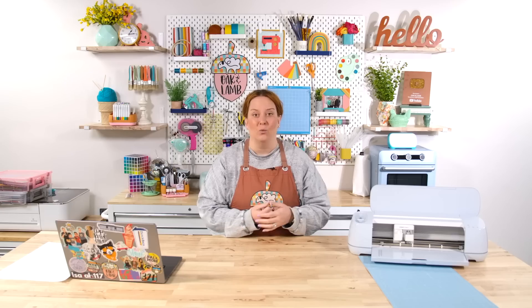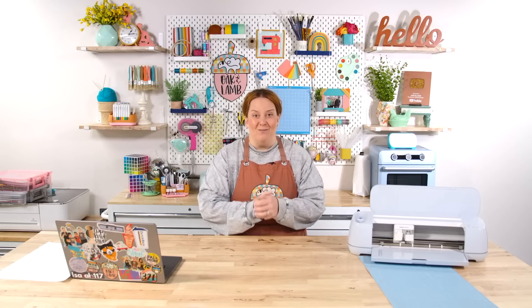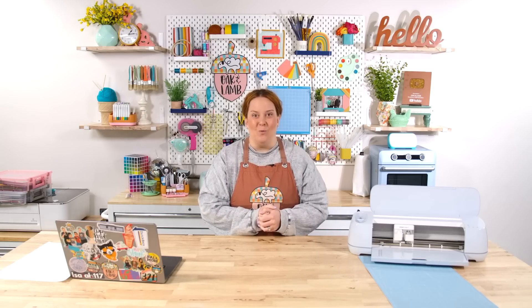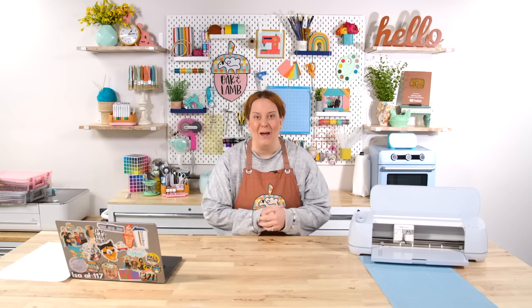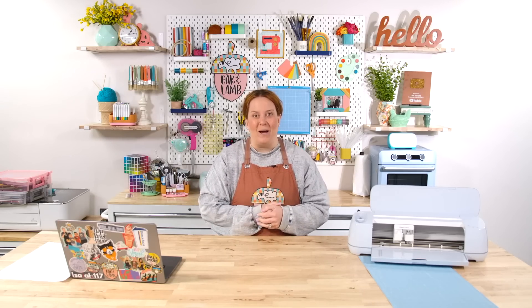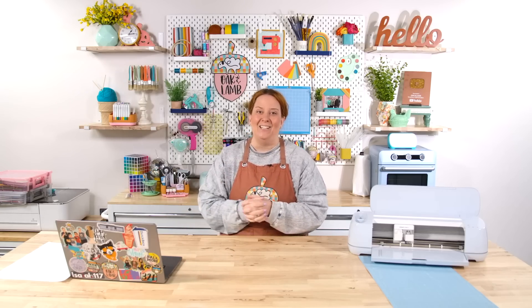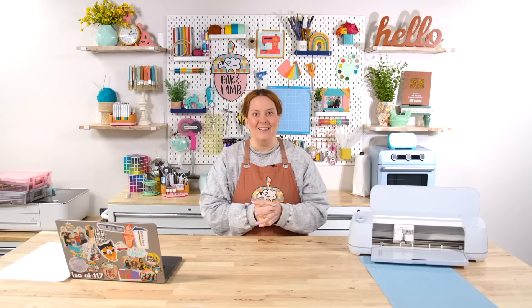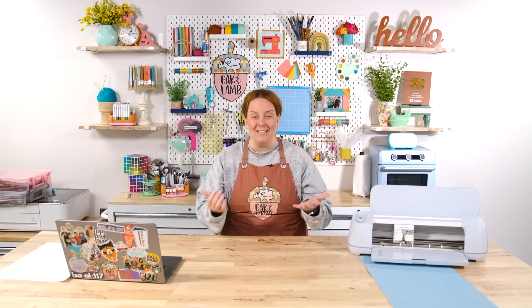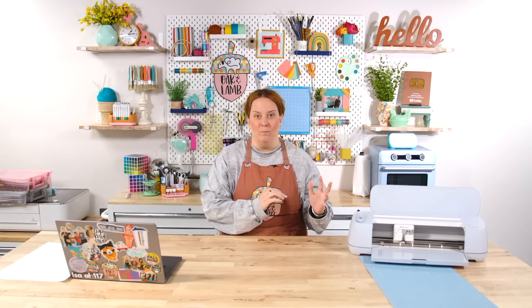You also can run a beta version of Design Space if you want to. On the beta version of Design Space, we can print on media up to an A3 size, which is 11.7 by 16.5 inches. Let's take a look over in Design Space at what the changes are going to look like, how we can change the media type, and what the restrictions are for each individual media size.